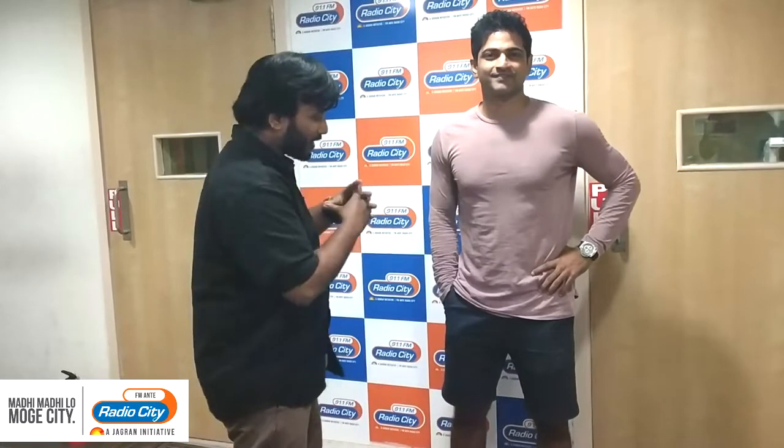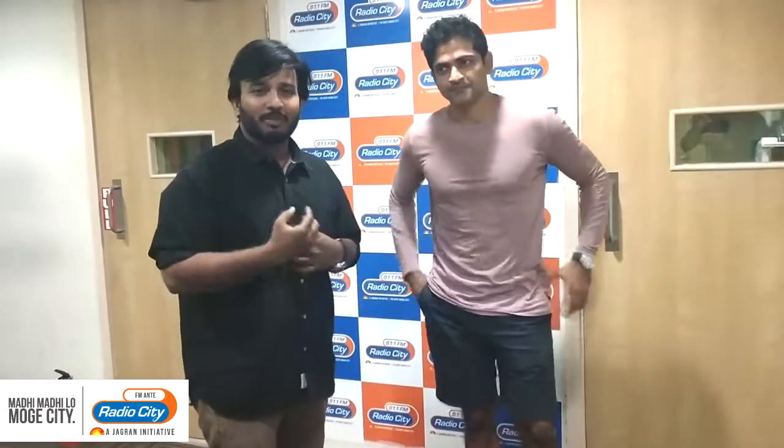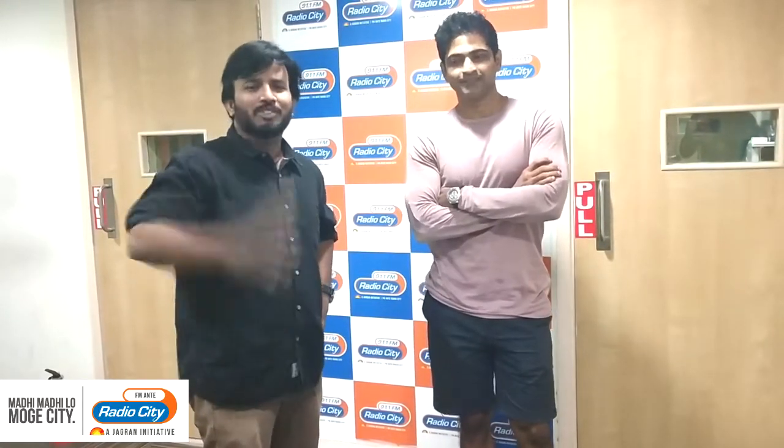Radio City 91.1 FM, and here with the F45 guy. I was asking him — it's very simple — how to do it? How to work out.